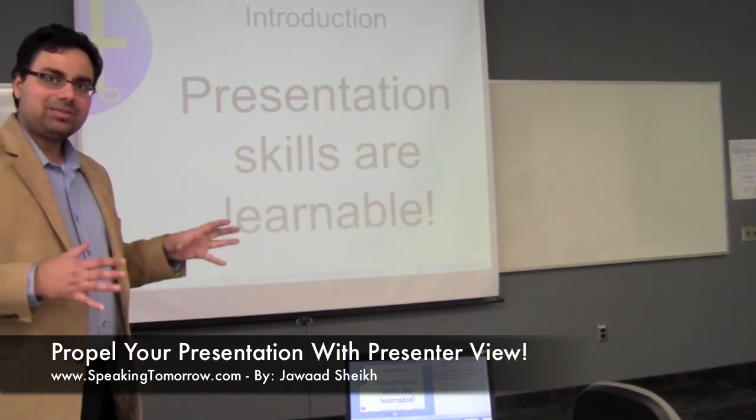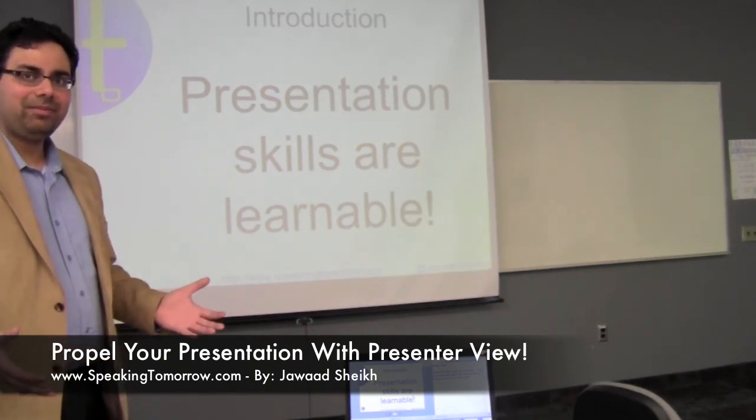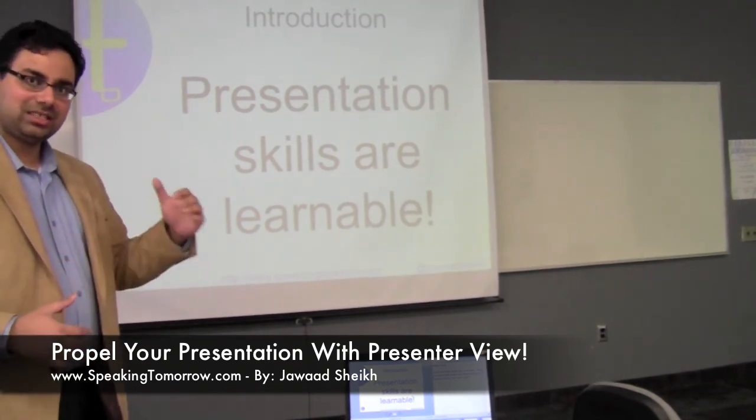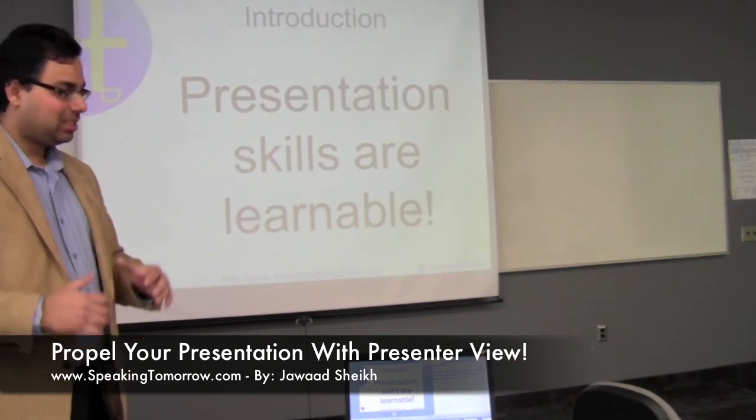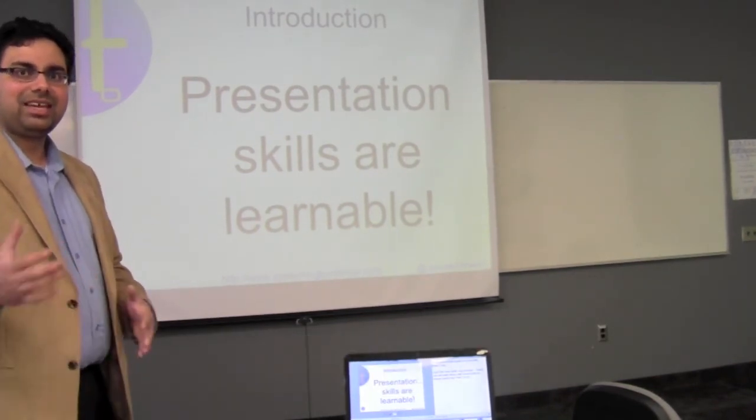For a full detailed script of this tutorial, check out SpeakingTomorrow.com for all the screenshots, step-by-step instructions, and you too can become a professional speaker. Take care. Bye for now.